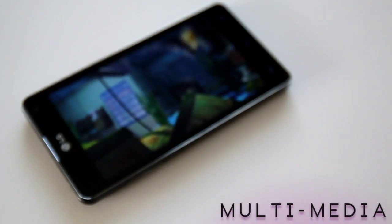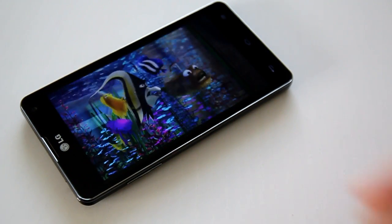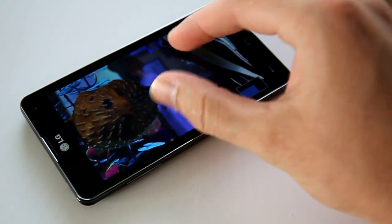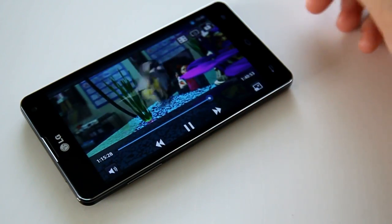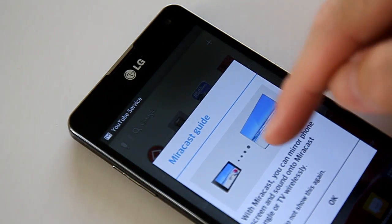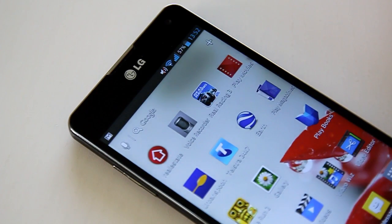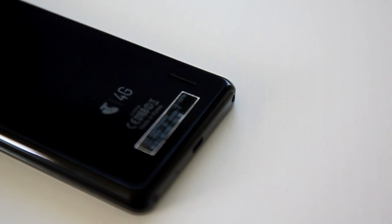Media playback is superb on the Optimus G. Videos came across beautifully, bolstered by neat software additions with live zooming into videos, Queue Slide abilities, and mirror-cast technology that allows compatible TVs - or TVs with a mirror-cast dongle - to share the display to either mirror what is happening on the device or play a movie and still use the phone as normal. Audio in the Optimus G was clear, but I did notice some videos often were lacking in overall loudness.